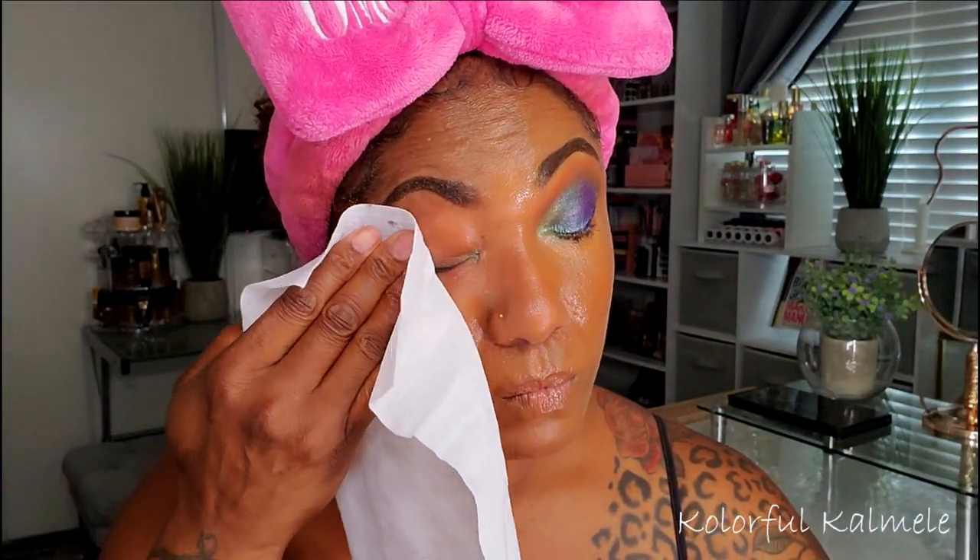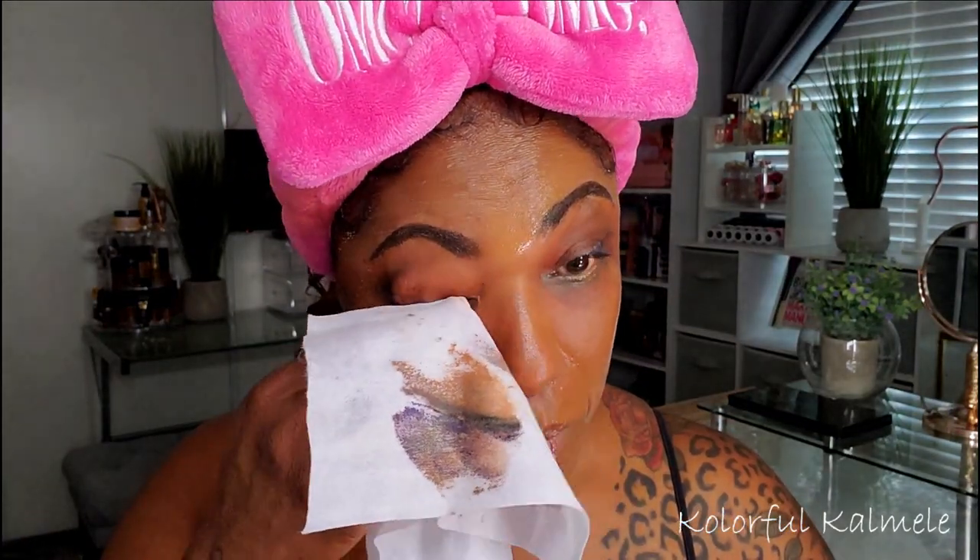I typically start with my eye makeup because I like to get that off first, and as you can see it is really taking off my eye makeup very easily — I was very surprised. It's just natural for me to go in and wipe everything off, but this mist really works well. You can see it took all of that beat off.